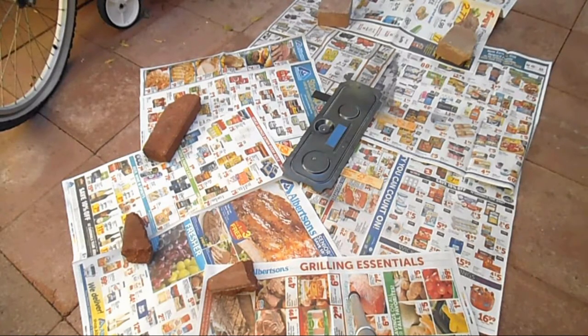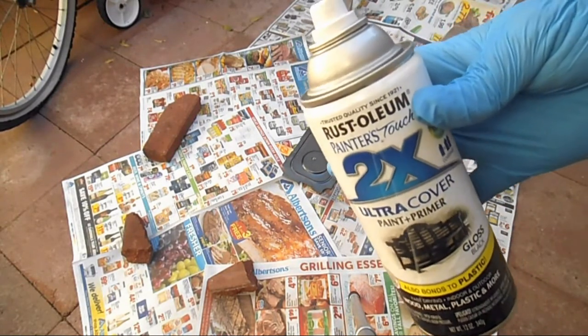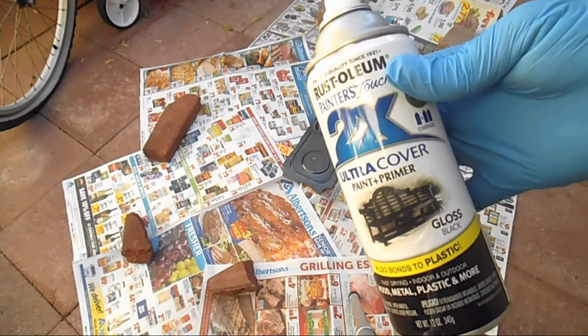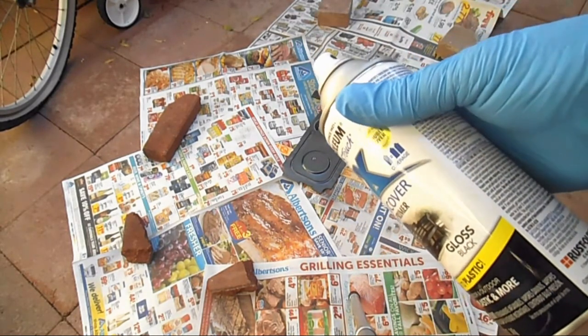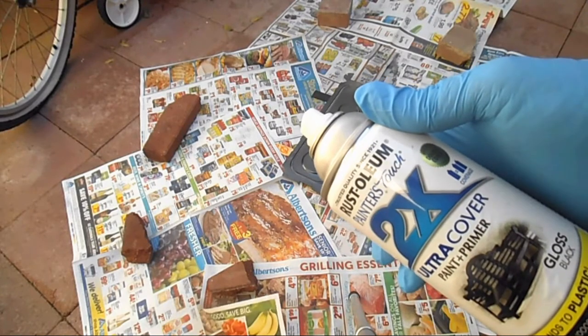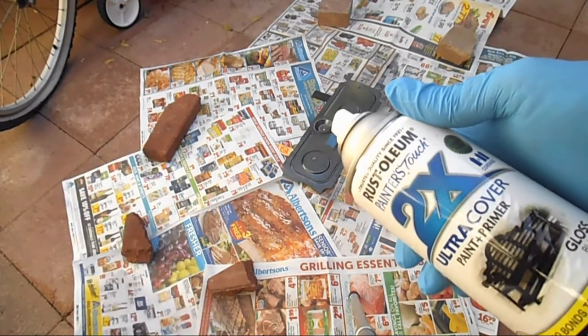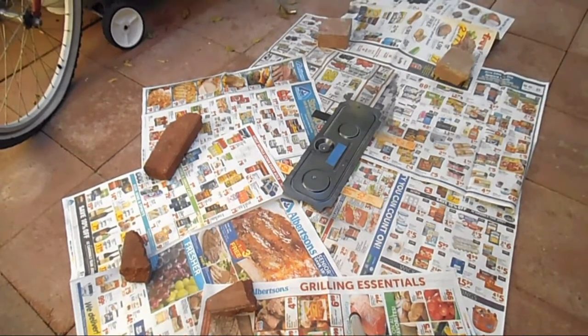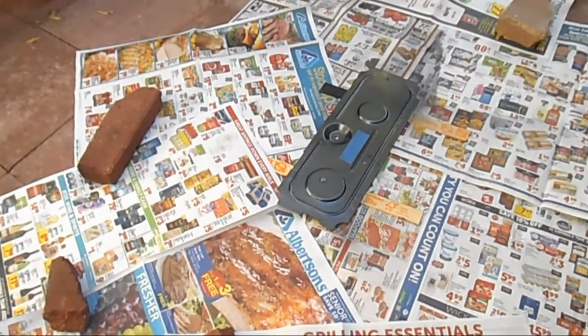I use Rust-Oleum Ultra Cover paint and primer in one — this is a gloss black and you can paint plastic with it too. It's Rust-Oleum Painter's Touch 2X, two times coverage, ultra cover paint and primer. I used to do two coats in Arizona — they dry pretty quick so it's not a big deal. I'll give it a light coat, and I used some painter's tape over the caution warning about unplugging the electric so I don't cover that up.